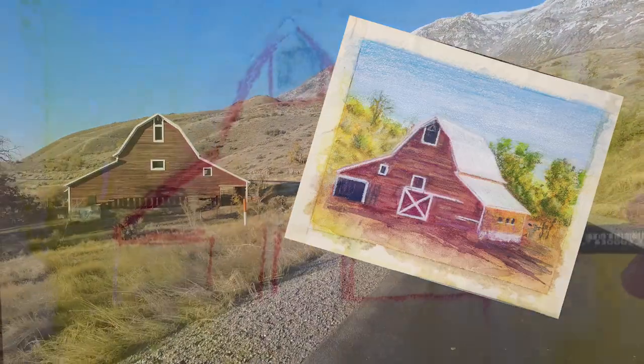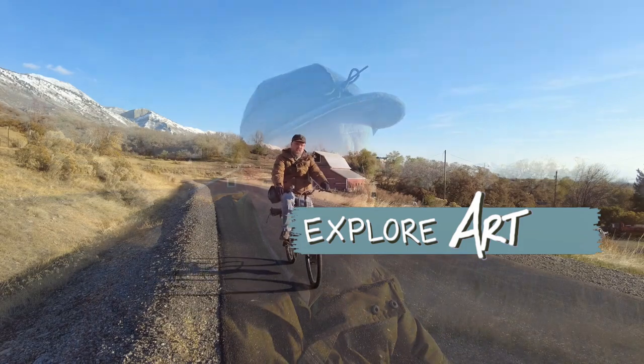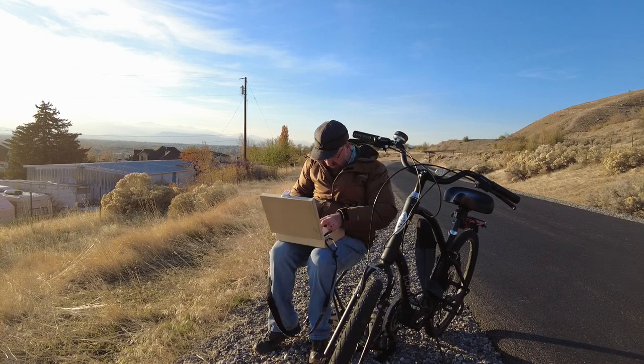I think I'm gonna stop and paint that barn. I decided not to finish up this painting on site — I'm just gonna finish my bike ride and head back home. But I should show some of the on-site painting and sketching I did first.